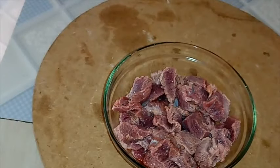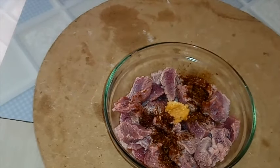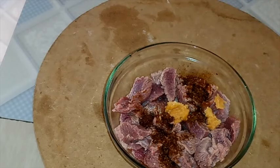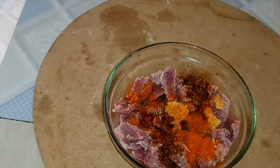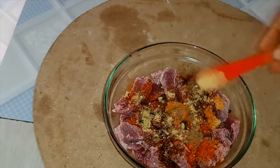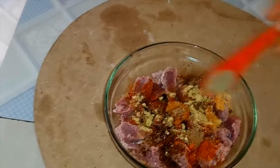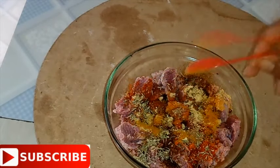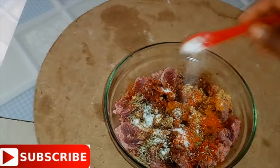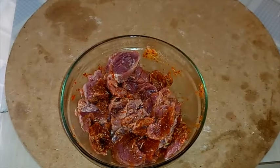We are going to marinate the beef. I'll be adding in cayenne pepper, half a teaspoon of garlic paste, half a teaspoon of paprika, one stock cube — you can use beef seasoning or chicken seasoning — ginger powder, dry thyme half a teaspoon, half a teaspoon of curry powder, and lastly a pinch of salt to taste. Now just toss this and make sure it combines. After mixing properly, leave this to rest for ten minutes or one hour depending on how you want.